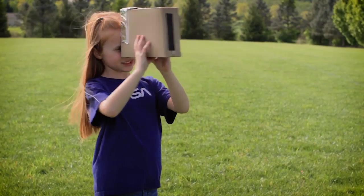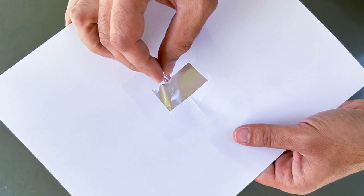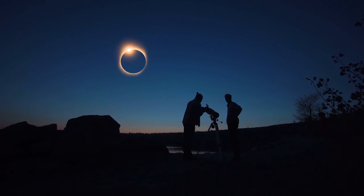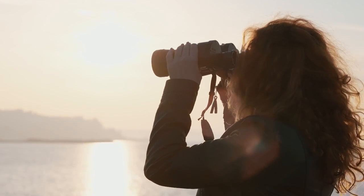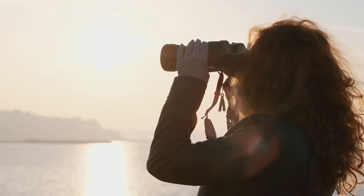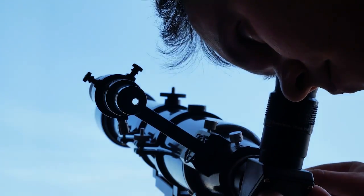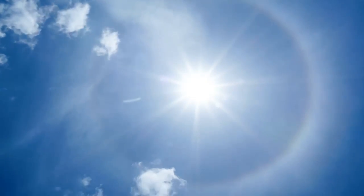If you don't have access to eclipse glasses, don't worry. You can still enjoy the eclipse indirectly. One way is to create a pinhole projector by poking a small hole in a piece of cardboard and projecting the sun's image onto a surface such as a piece of paper. This way, you can view the partial phases of the eclipse without looking directly at the sun. If you plan to use telescopes or binoculars to observe the eclipse, ensure they have proper solar filters installed. Never look at the sun through these devices without appropriate solar filters, as the intense sunlight can damage your eyes and equipment.